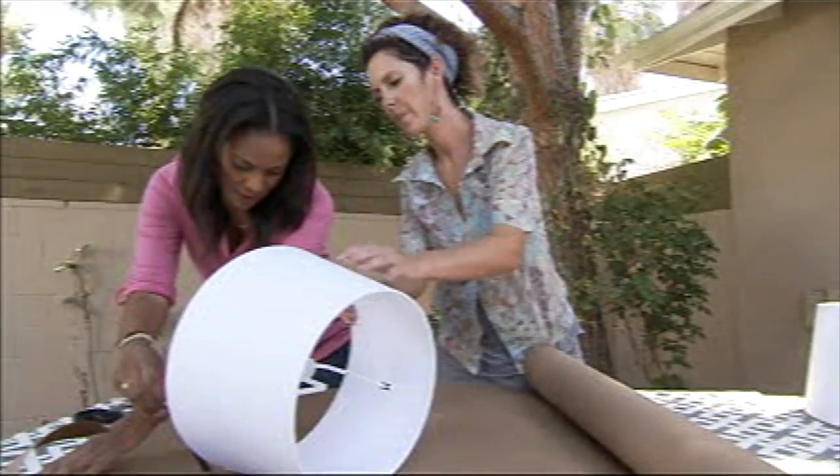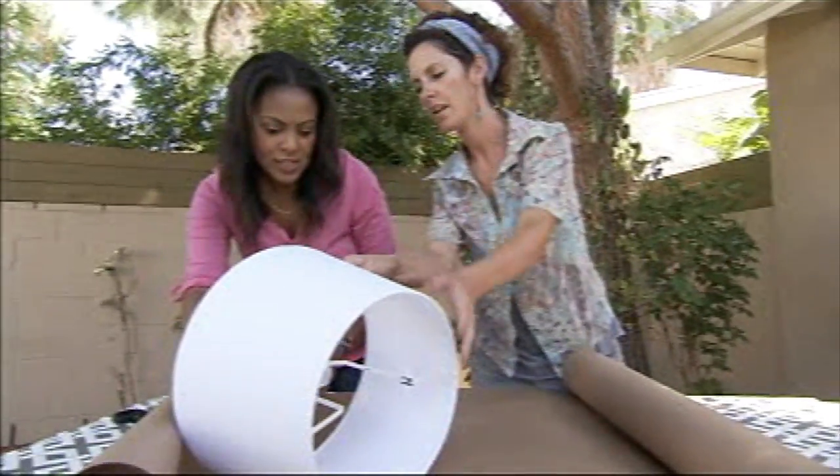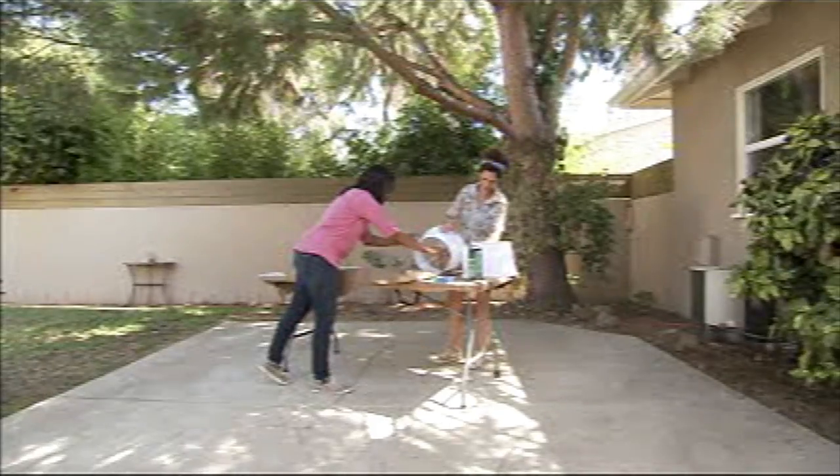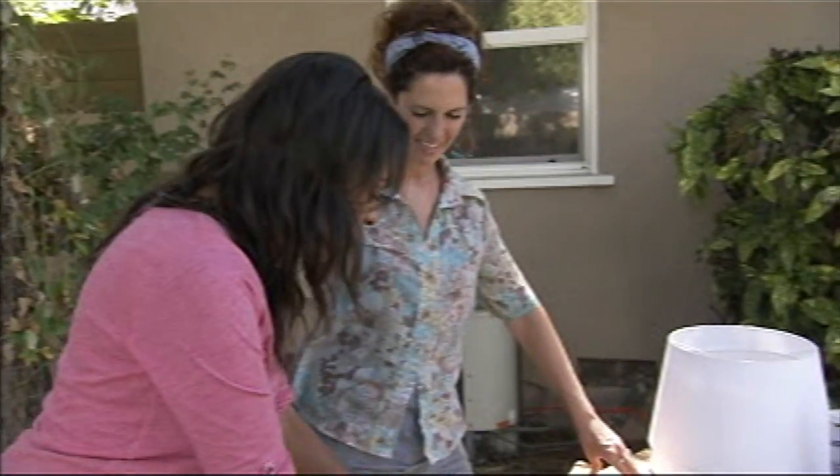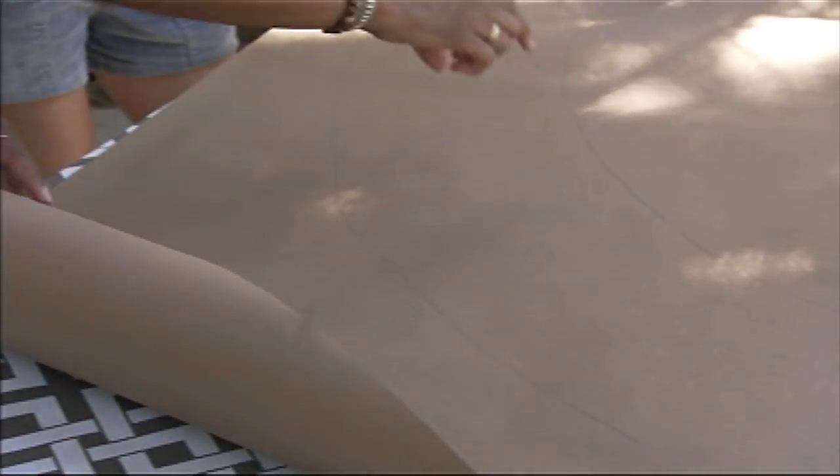There's the seam — that looks good. Now that we have our pattern, we're going to cut it out. We're going to leave about an extra inch on either side, so we have extra room to work with.